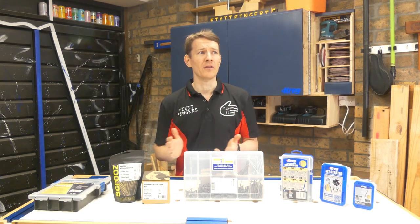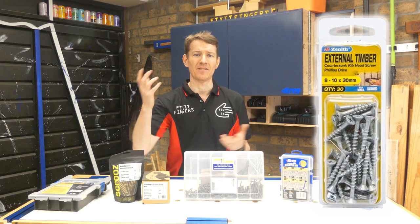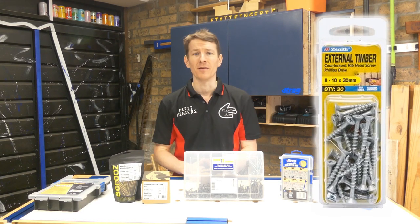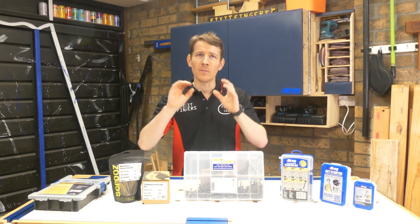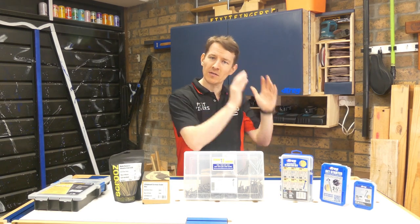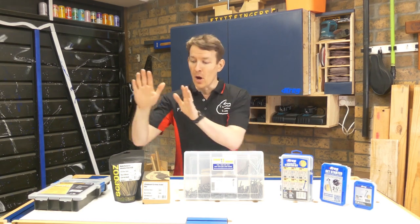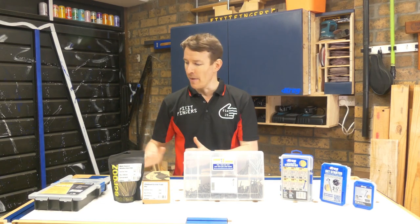The most common way of buying screws is probably going to the big box store and getting the little packets. I stopped buying them because they're really expensive per screw — stupid prices. Unless you need them specifically for a job and know exactly how many you need, try to avoid that. Buying in bulk is by far and away a better way to go about it.